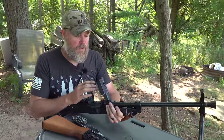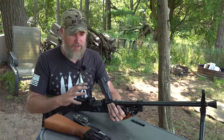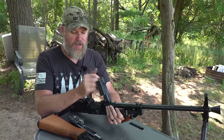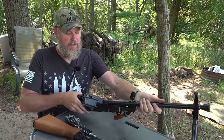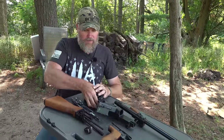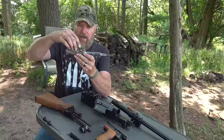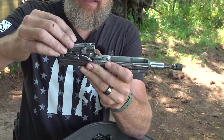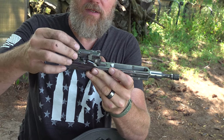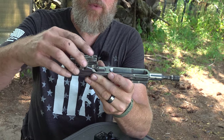Now let's take the barrel out — this is super cool. The UK-59 has very quick-change barrel capabilities. Even when the gun is assembled, if the barrel is hot and needs changing, all you do is open the feed tray cover, rotate it to the right slightly, and the barrel comes right out of the receiver. The bolt has a locking piece that tilts down into a locking recess — very simple design.